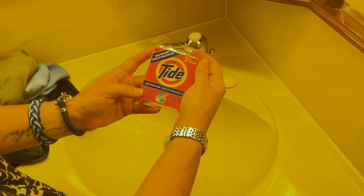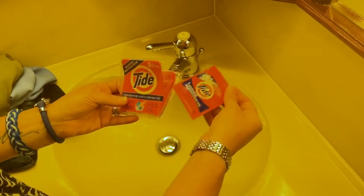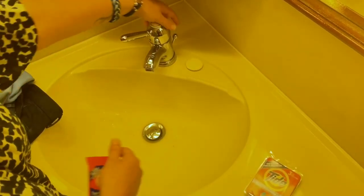Got these three uses of Tide Packs. So there's three single packs in here. They're great for travel. We are on a cruise ship and we are going to do some laundry.